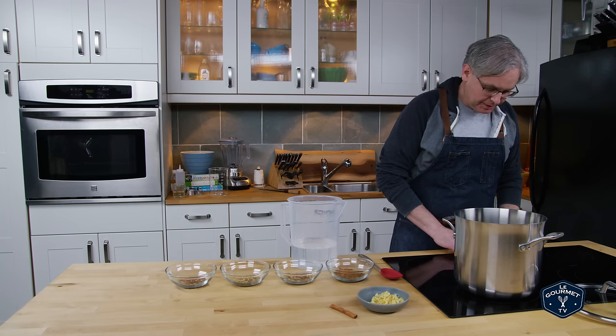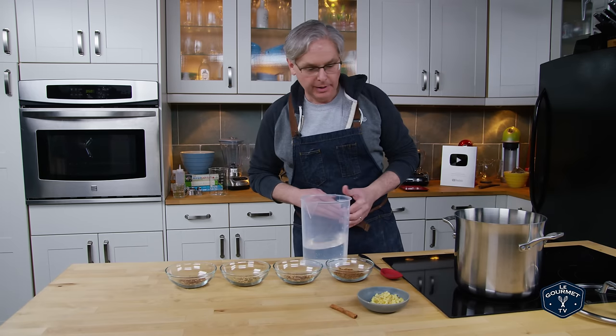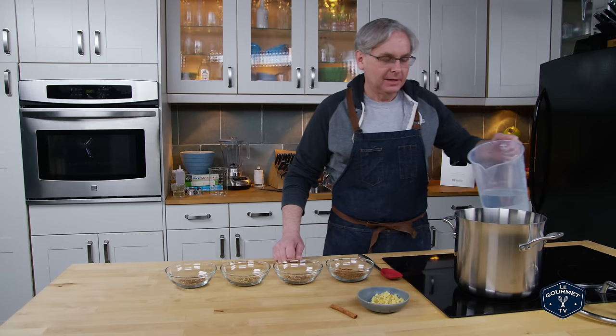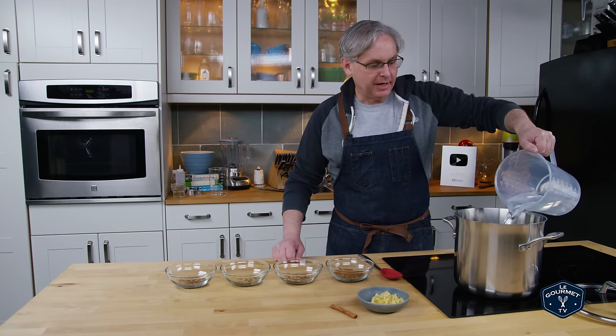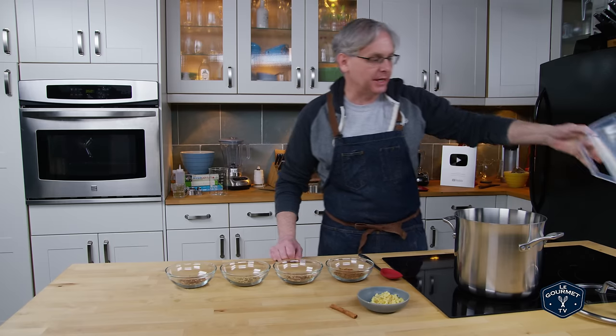Welcome friends! Since we started making pop, a lot of people have been asking for a root beer. I'm about eight variations in at this point and I think I've got something that works pretty well, so I'm gonna show that one to you today.